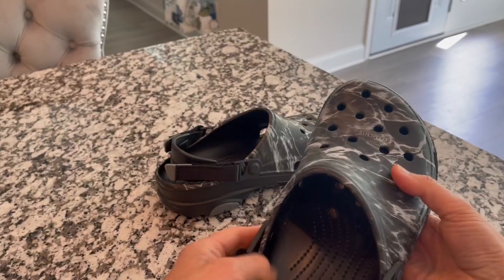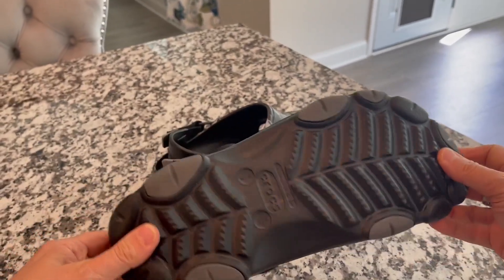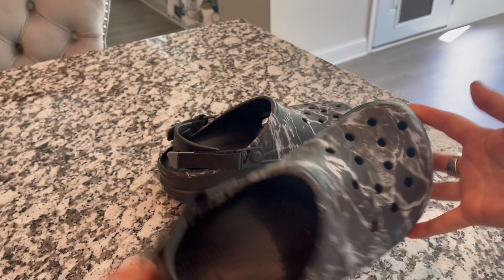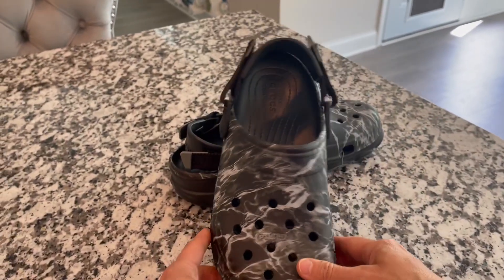Watch your sizing — I had to size down two sizes. So use the size chart given to help you determine what would be the best size for you. I love these new features and I hope that this was helpful.